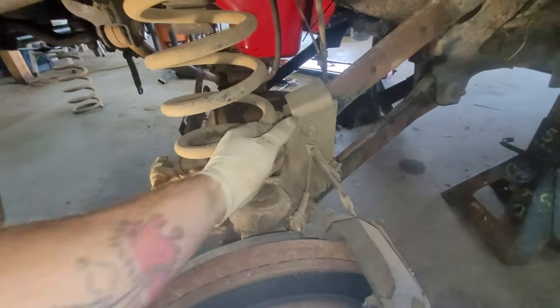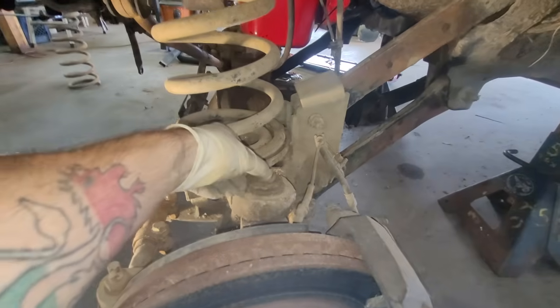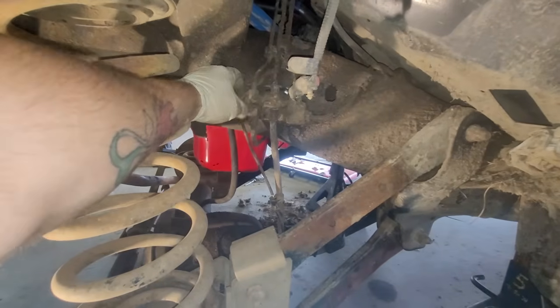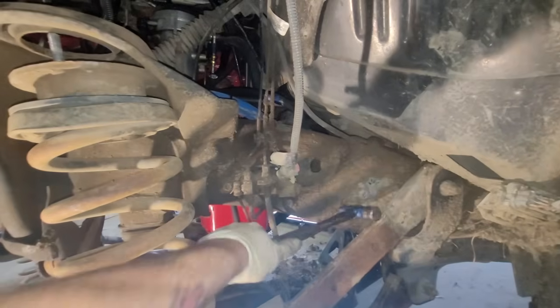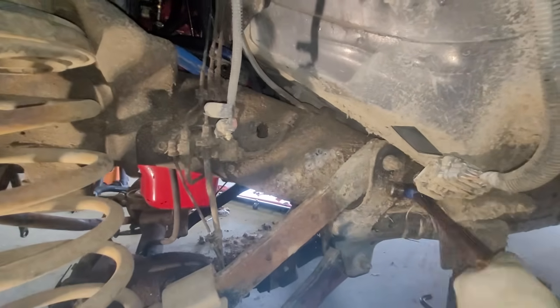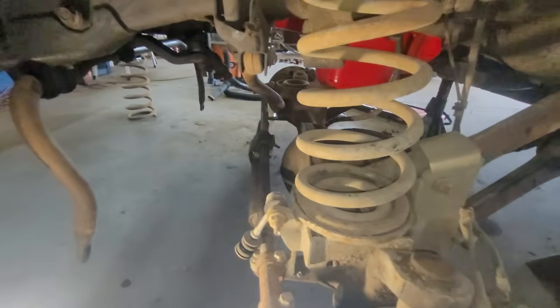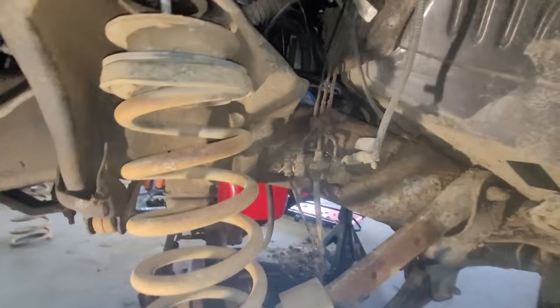I've seen customers come in where they've broken this sensor. It's not hatefully expensive, but it still costs money — why replace something you don't have to? So I'm going to take care of that while I'm in here. You guys can see just how much dirt and crud is built up on this frame. I'm going to get as much of this vacuumed out as I possibly can and clean the mess up. I vacuum these out every single time on every truck that I do.